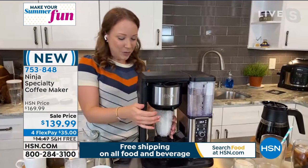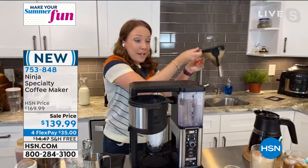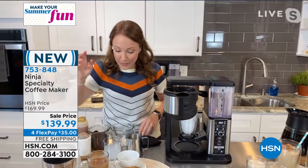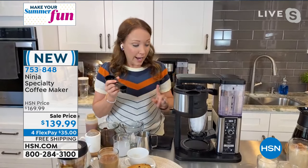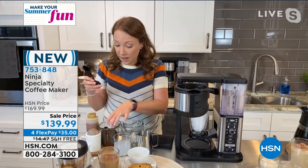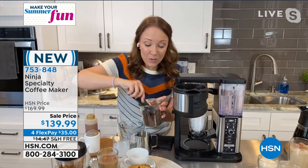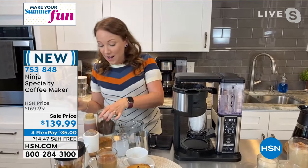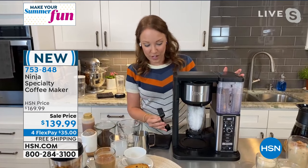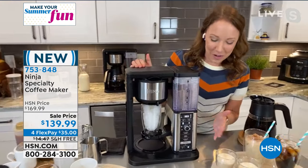I'm going to do my single serve cup here, change out my grounds — I have a bowl in the sink for the show that I'll bring the grounds to my garden later for my azalea. So I'm going to take the smart scoop. I know I'm doing a smaller cup of coffee, so I'm just going to do two to three scoops of my grounds. I'm going to show you how easy it is to do these really wonderful, really expensive coffees at home. You're going to be able to save money, save time, and make them to your liking — you could even do sugar-free if you wanted.